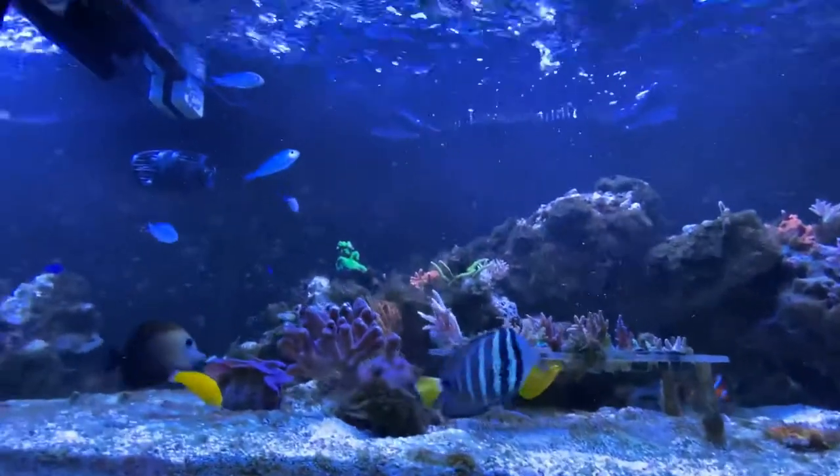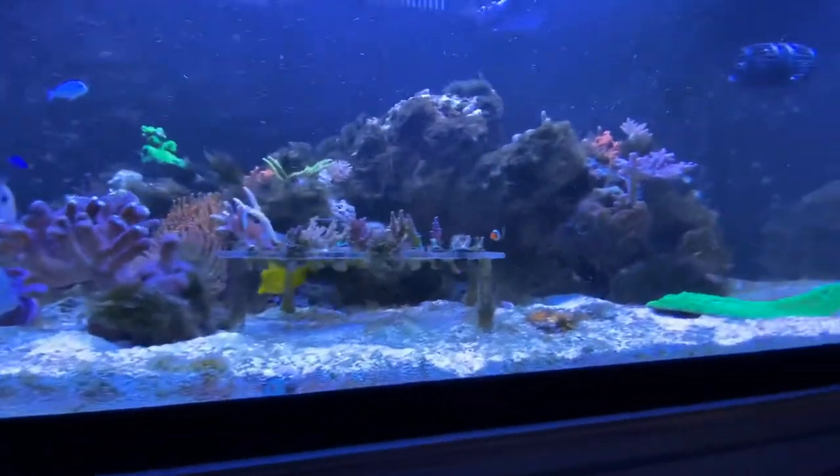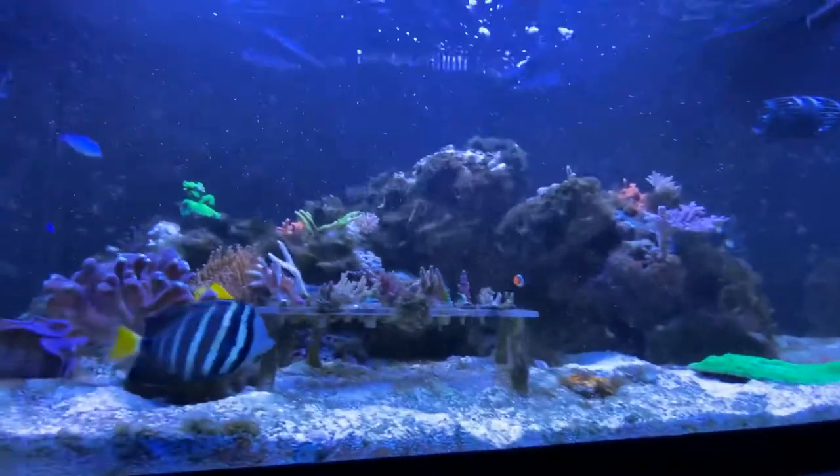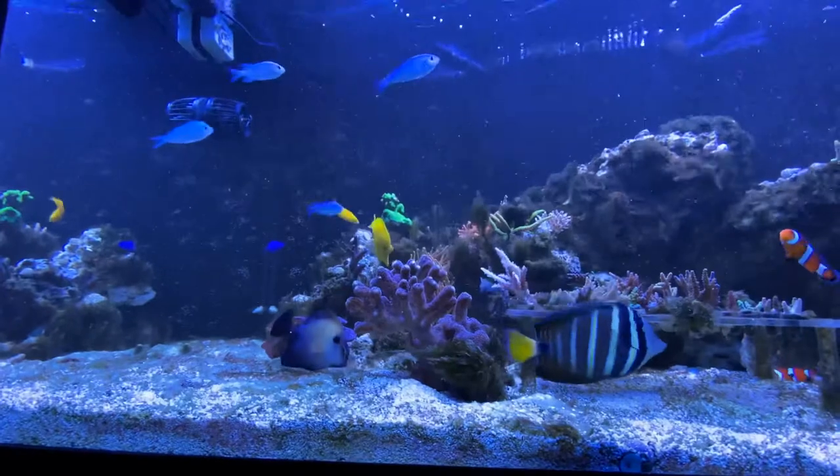I'm going to zoom out real far here. Sand bed is white again, with just algae issues like normal. I really can't recommend KemiClean enough. That's awesome.